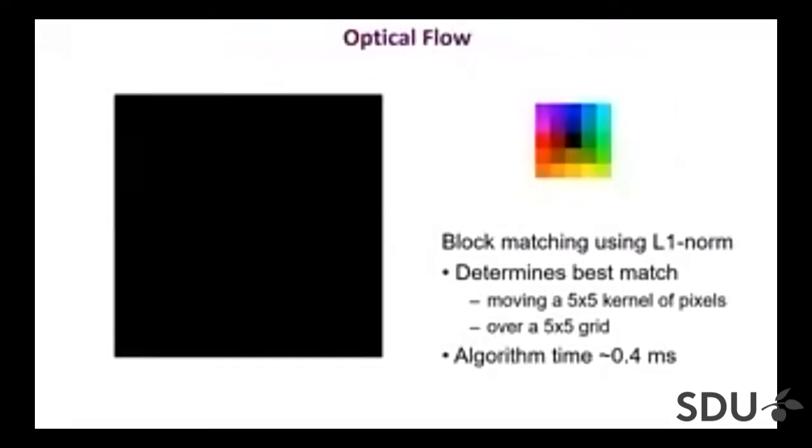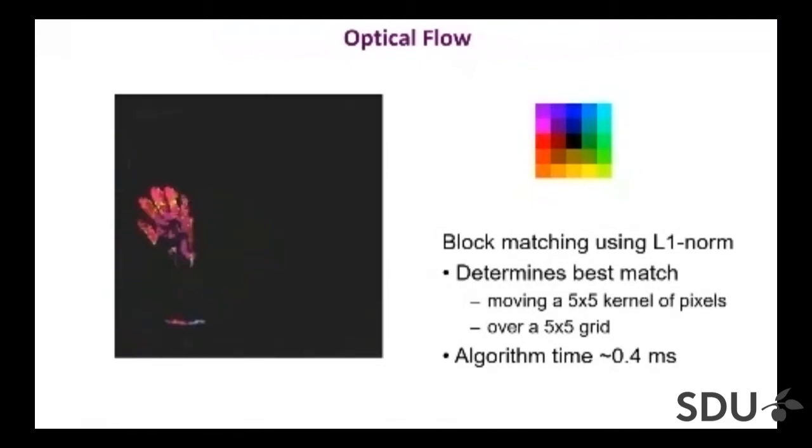Here I have another example — it's optical flow. We write little code for those pixel processors to compute the best matching patch for each pixel: how does it move from frame to frame? There is a heat map showing the direction of motion — it's a block-matching optic flow. It takes about 0.4 milliseconds to compute. Again, you'd probably want to use it not on its own, but as an input to some further processing stage.